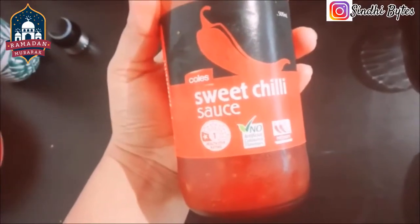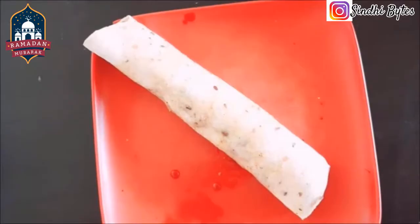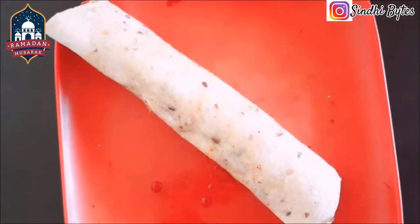Tomatoes, sweet chili sauce — 5 minutes more. You can also use the paste in order to mix it up.